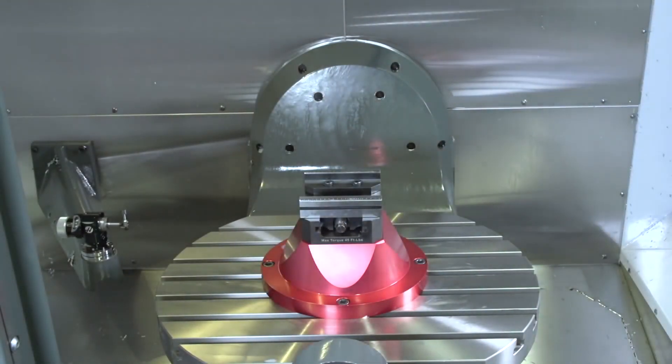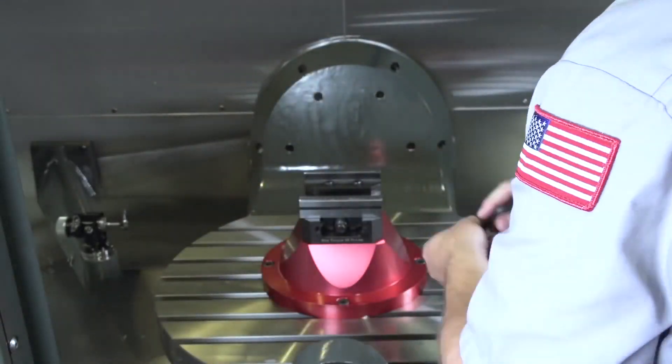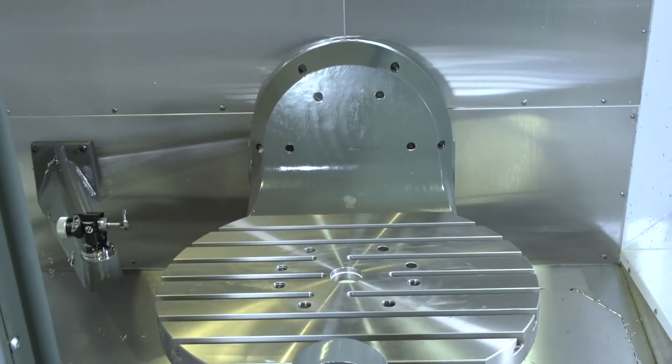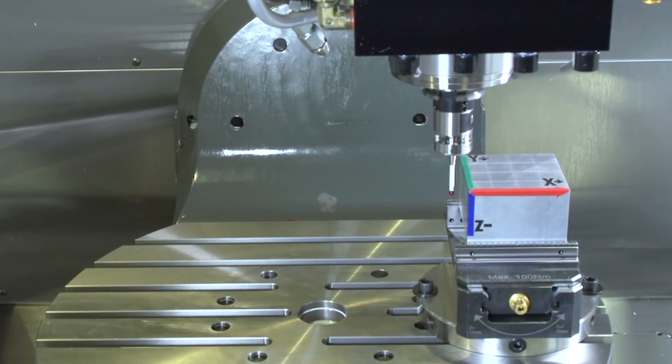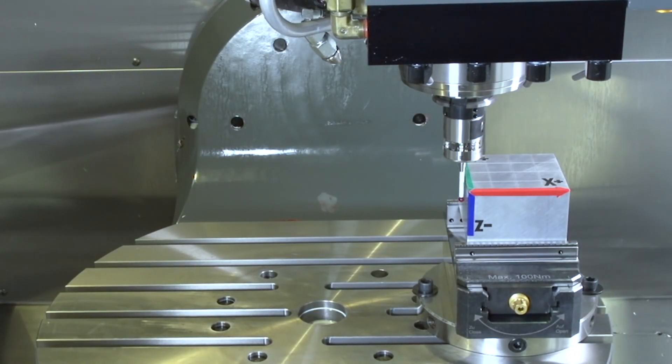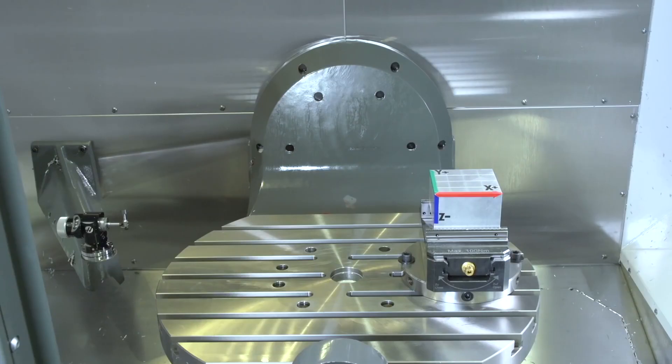Watch — this is the same program, zero edits. I'm pulling out this vise and replacing it with an entirely different vise. Different position, different height. Thanks to TCPC, all I did was probe my new part in the new vise and run the program.